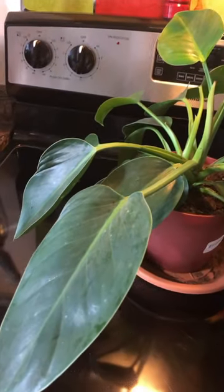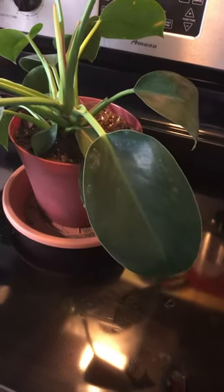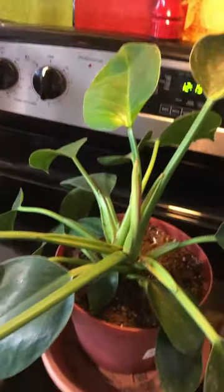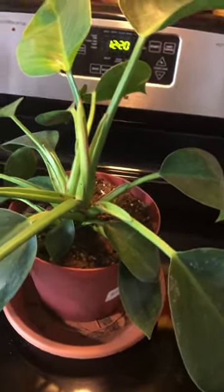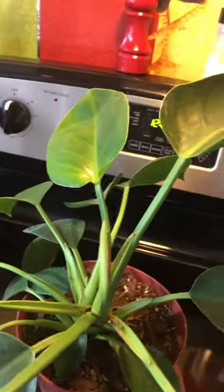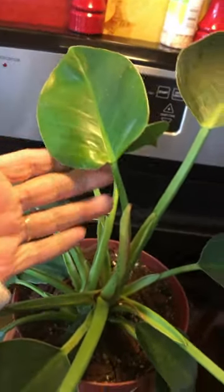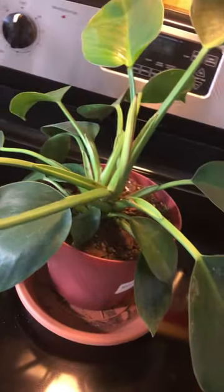This video is for educational and recreational purposes only. I'd like to introduce you to the Apple Congo philodendron — it's beautiful. As you can see, it's got new leaves already. They shine like crazy and have big leaves.